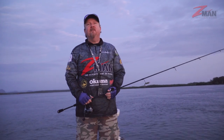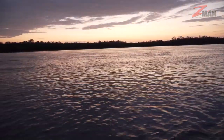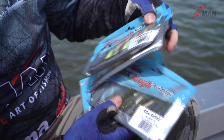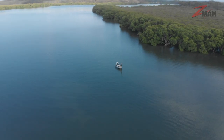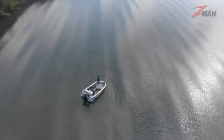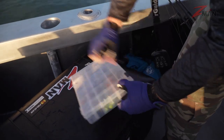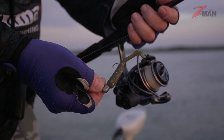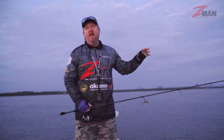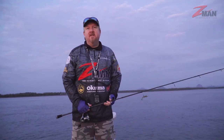Hey folks, on this episode of Soft Plastics 101 we're just going fishing. We've grabbed a morning on the water, a few handfuls of our favorite Z-Man plastics and some jig heads to suit them, and we're going to fish one of our local systems and talk about the different structure and banks we're fishing, what plastics and jig heads we're using, and how we're fishing it. In these river and estuary systems it could be flathead, bream, snapper, school jewfish — you never know what you're going to catch hitting rubble patches, drains, and different structure.